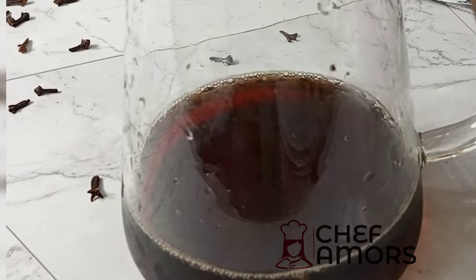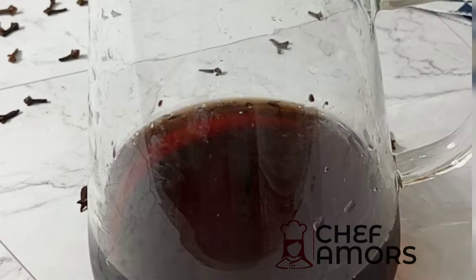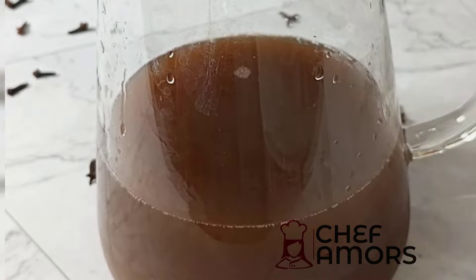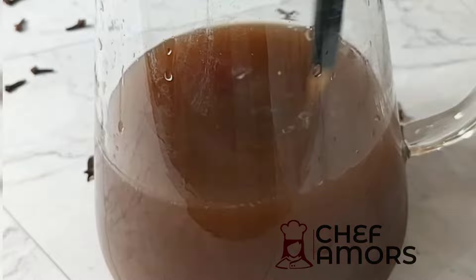Allow it to steep until it changes color like this, and then you know it's ready. In here you're going to add freshly squeezed orange juice — please don't buy the store-bought kind. If you don't have a juicer, use your hands to squeeze. Then this is the important ingredient: the date syrup from Arekasei Syrup. Add that in and mix.